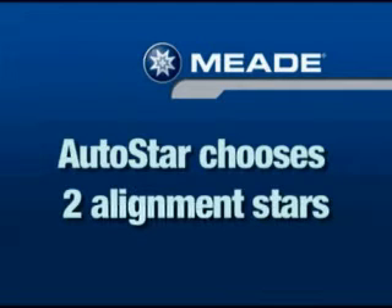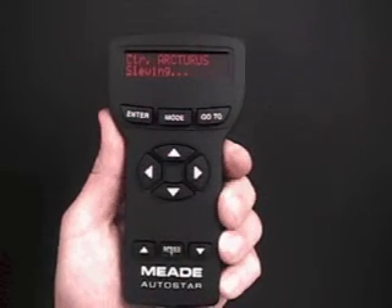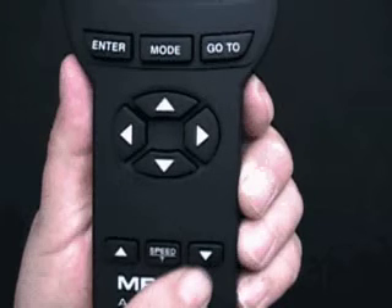Once the telescope is in the home position and Enter has been pressed, AutoStar automatically chooses two stars to align upon. For example, AutoStar displays 'Arcturus slewing' as it moves the telescope to its first alignment star. The alignment star will be the brightest star in that area of the sky and should stand out dramatically in the eyepiece. If something is obstructing the field of view, press the scroll down key and AutoStar will pick another star.